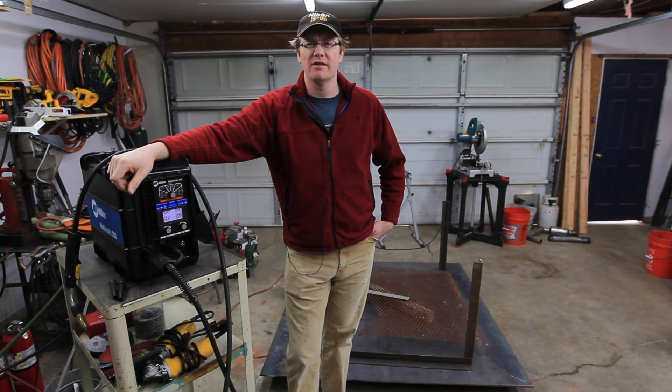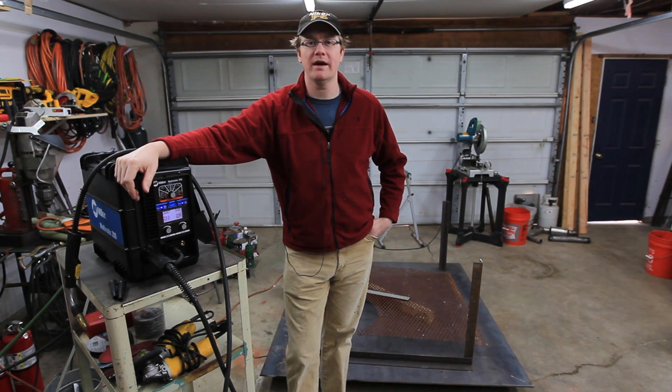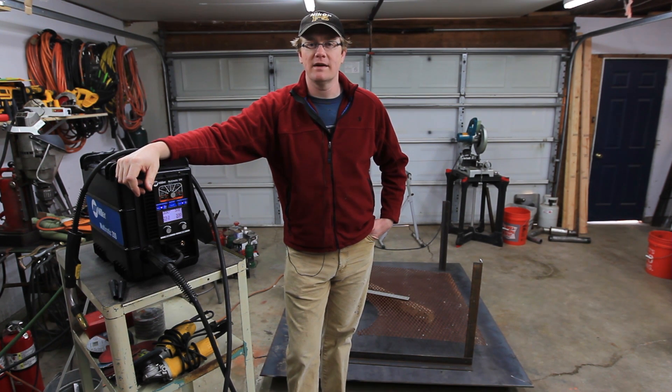Howdy YouTube, Darlington Farm here. Got a fun video for you this week — we're going to be building a welding table with the plate behind me here with the Miller Multimatic 200. Should be a fun build. I was at my local steel yard and they had a six by six foot drop, and I got it for a good price.